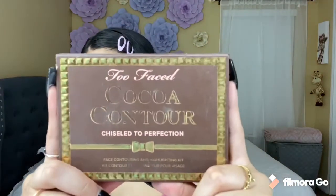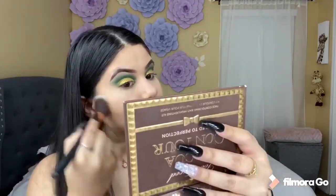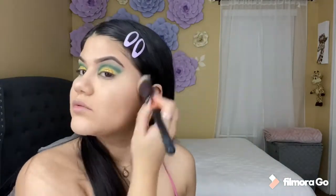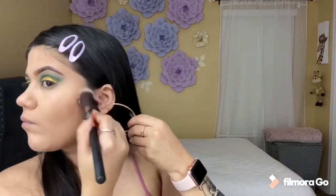Now that I look dead, I'm going to be using my Coconut Contour from Too Faced to bronze my face. I'm going to be using my Morphe R4 to bronze my cheeks and I'm going to be using Dark Coconut.